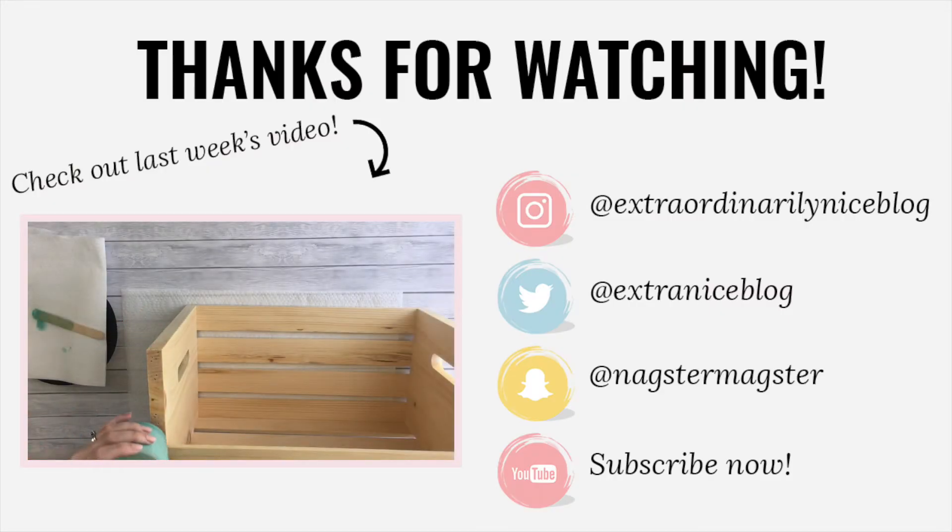That's everything for today's video! If you like what you saw and want to see more, subscribe down below, or follow me on any of my socials — I give you a little sneak peek of what I'm working on each week. If you have a project you want to see me try, leave it in the comments below. Thanks for watching!